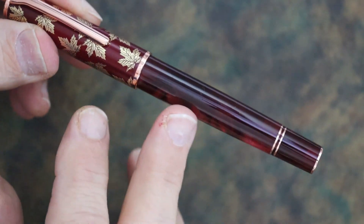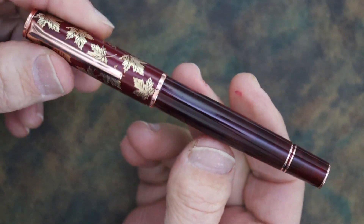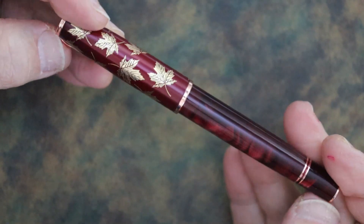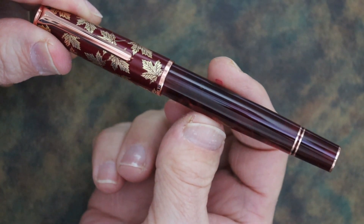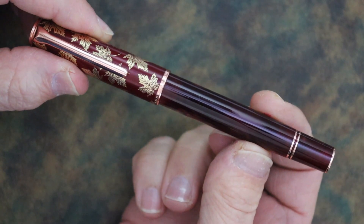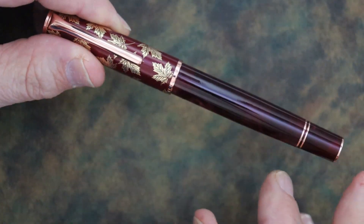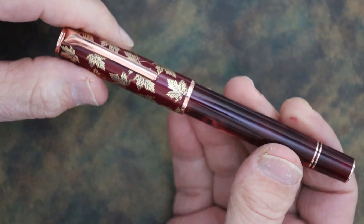This pen is made with a turned acrylic. I would call this a red wine color and it has some red pearlescence swirl in it. Gold oak leaves on the cap. The body and cap both begin wider in the middle and taper down slightly on the ends.